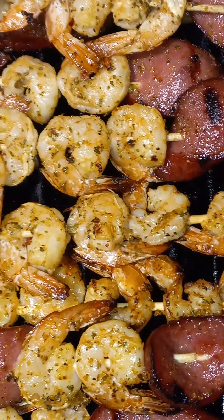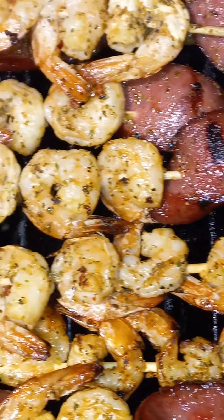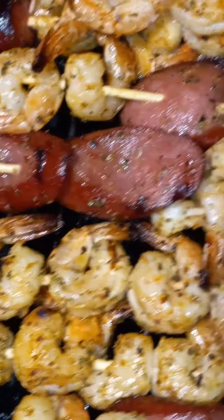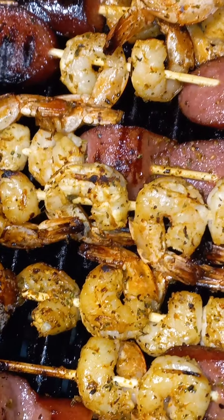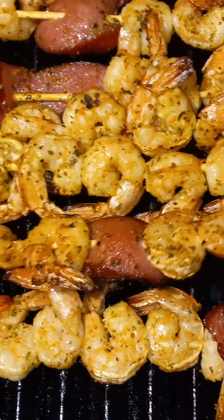There it is. Look at those Lynx and shrimps. Let me turn them over. Check it out.